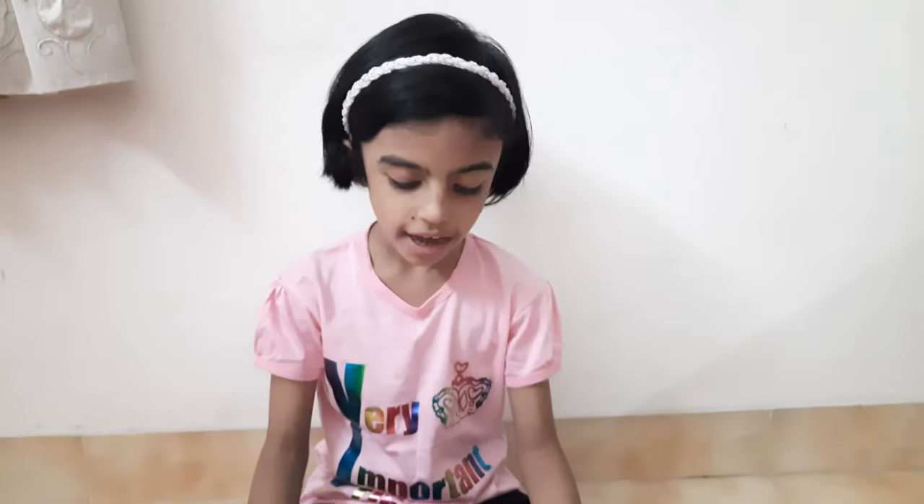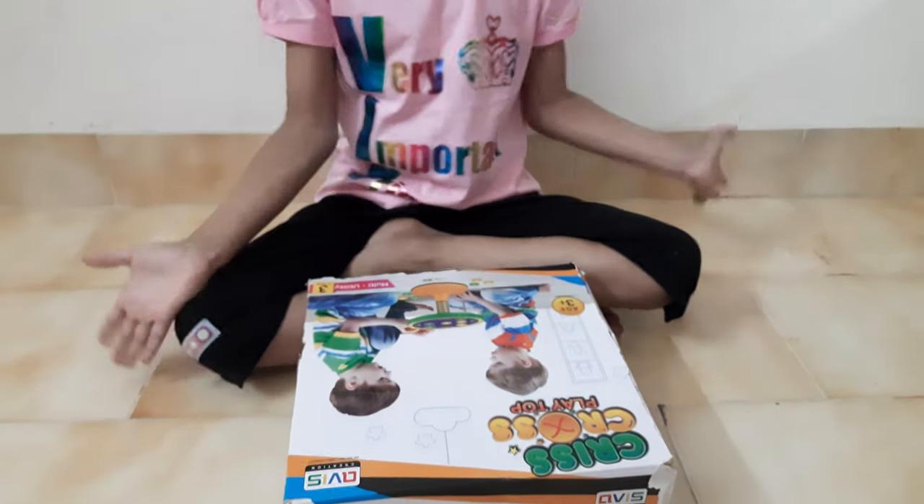Hello friends, today I am going to unbox the crisscross playtop toy. So let's get started.